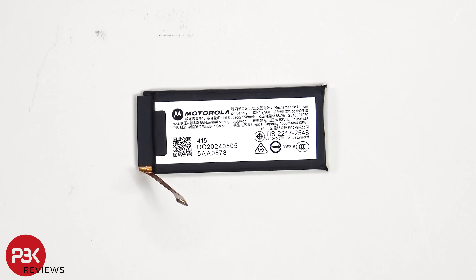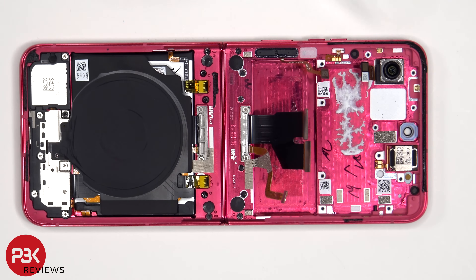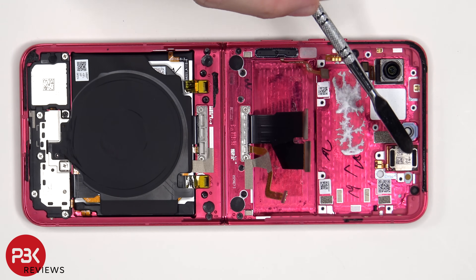Here's a look at the first battery which is 1050mAh. The telephoto camera is held on with some adhesive, so if you wanted to replace that, just apply some heat and pry it off. And the same goes for the earpiece speaker which is located on top.